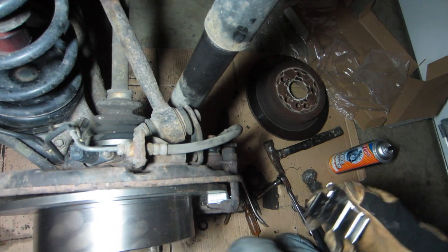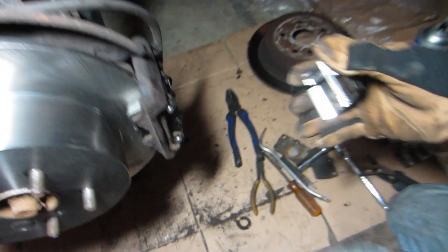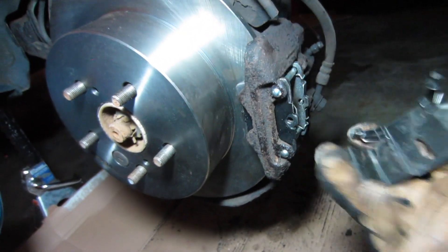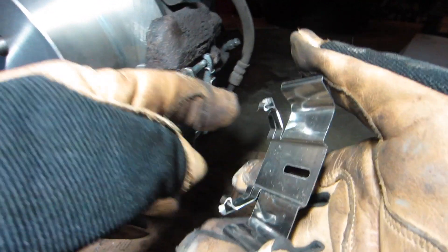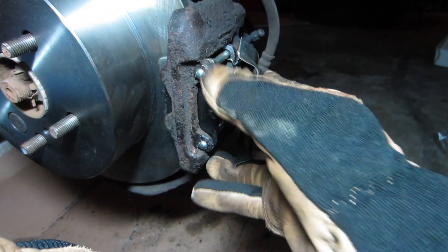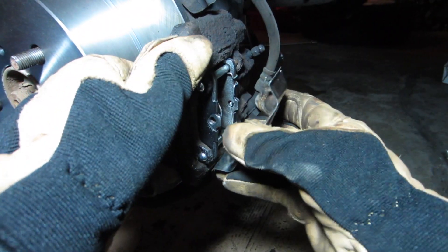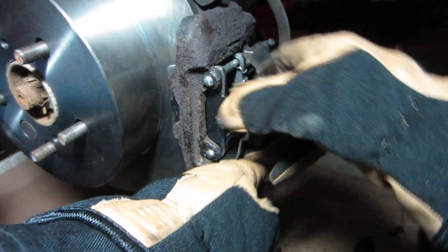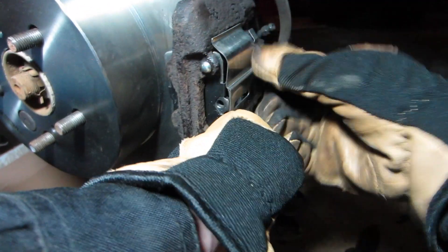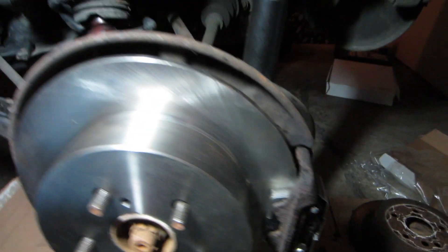The last piece is this little dust cover that goes over the pads. You can kind of see that these clips go over the pins right here. When in doubt, just look at how it came on the car — start at the bottom. This does take a little bit of tedious work, but that's all there is to it, and that will stay in place and keep all the crap out of the pads.